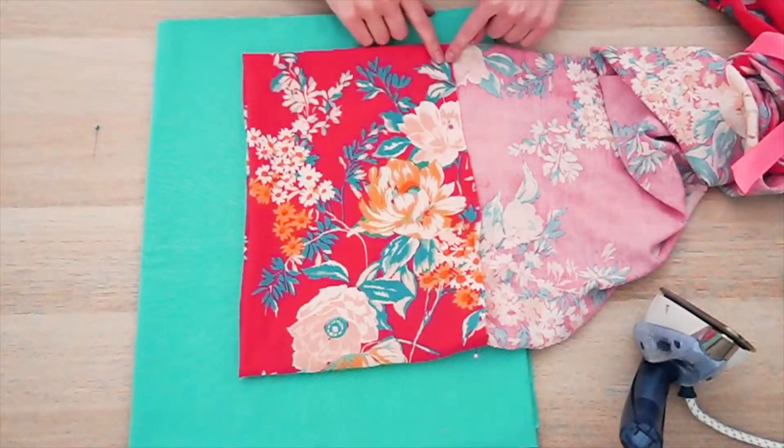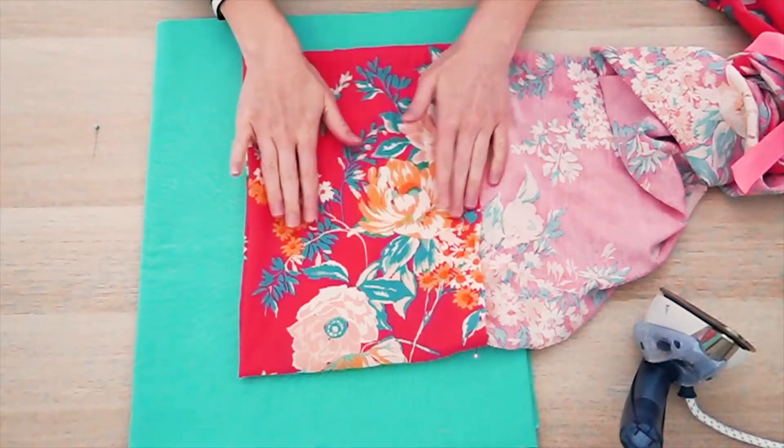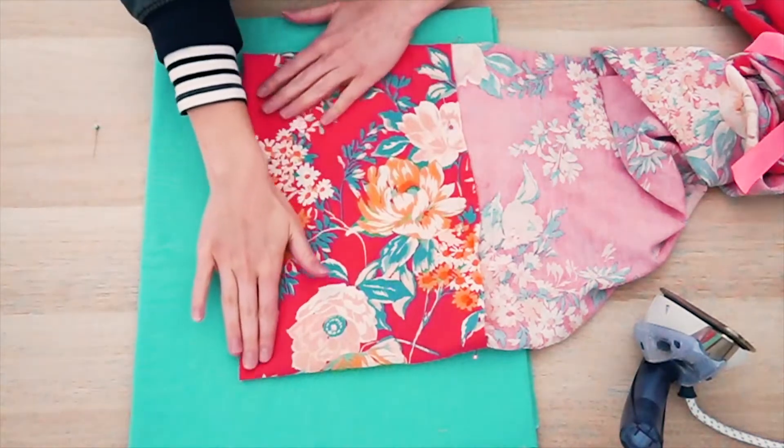Then we're going to lay them out on our work surface. Now that everything is pinned in place right where I want it, I just laid it out flat on my work area and I'm going to iron this in place.